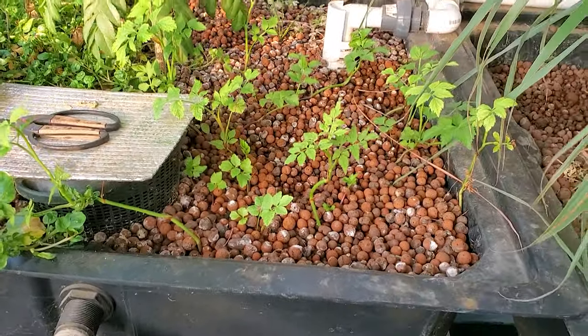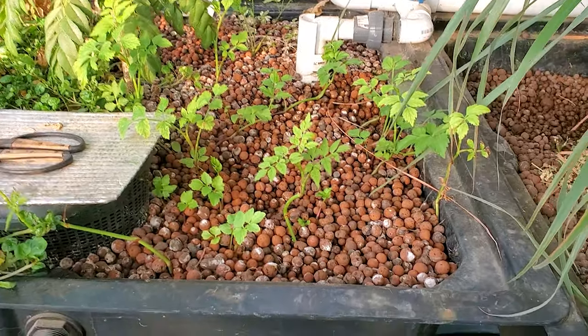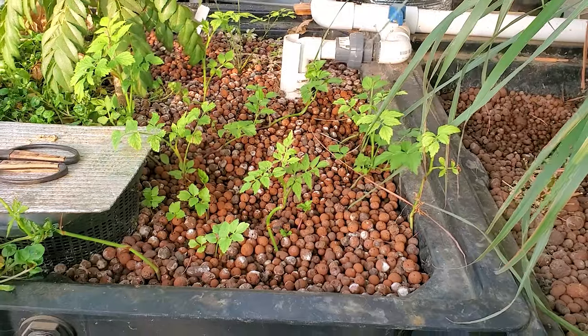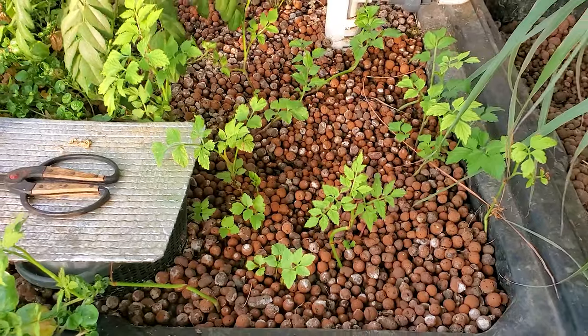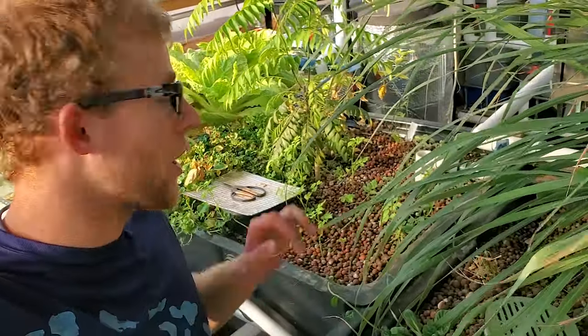My mom got inspired by the movie Minari — I'll post a link in the description below if you want to check it out. Because of that movie I now have this growing here, which is very healthy. That sums up this video — I was just showing the minari I have planted in my aquaponics system, which is growing well. If you have any questions, comments, or suggestions, leave those below. Thank you for watching.